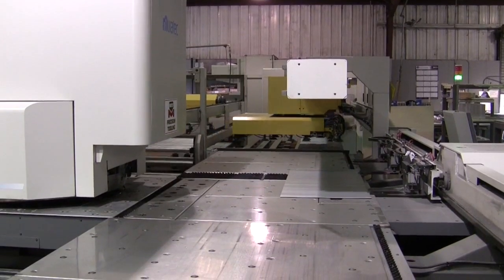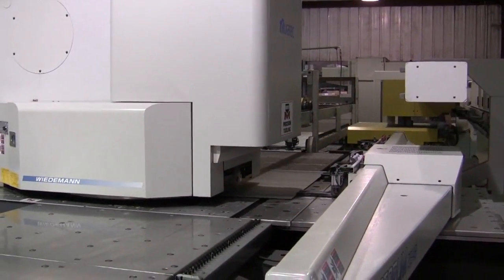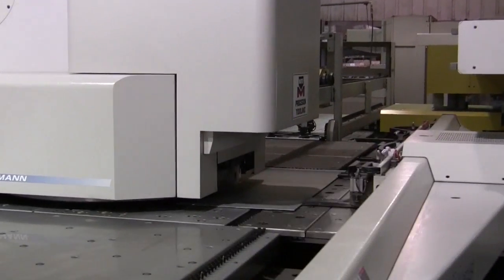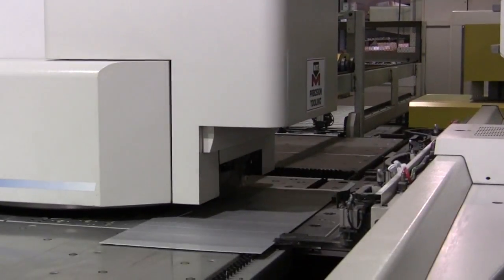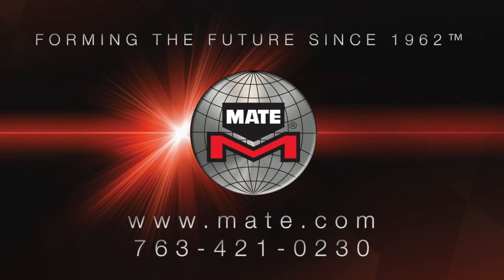So if you want to improve your punching quality with your Morata Wiedemann presses, you need tooling that sets up faster and lasts longer. You need Marathon Plus tooling, just like SFI is using. The Mate tooling experts are available to help with your every tooling need, and Mate continues to accelerate deliveries wherever you're located in the fabricating world. So call Mate now: 763-421-0230.